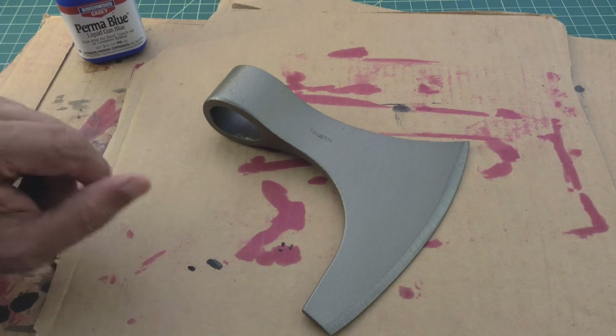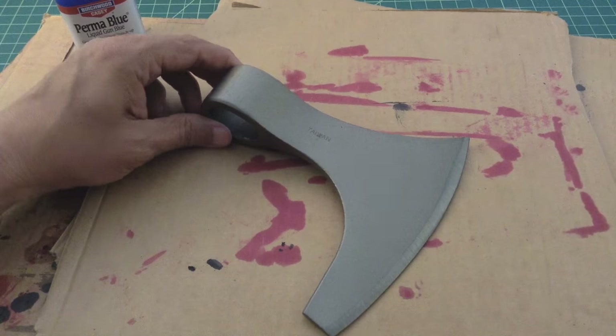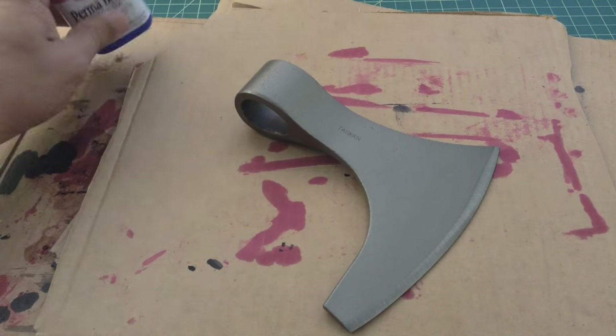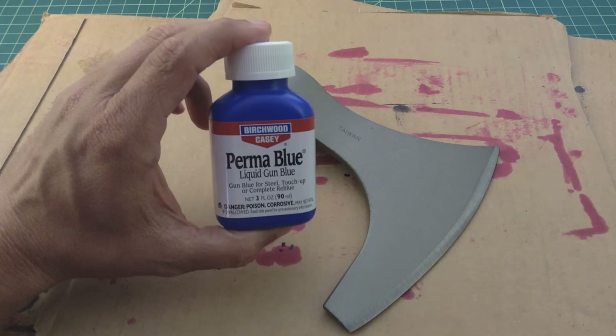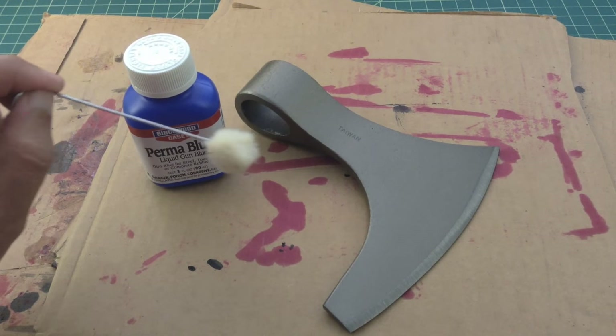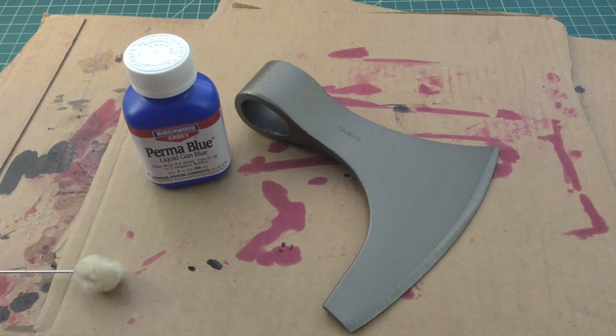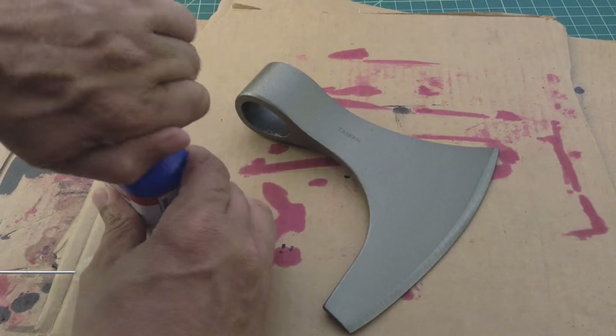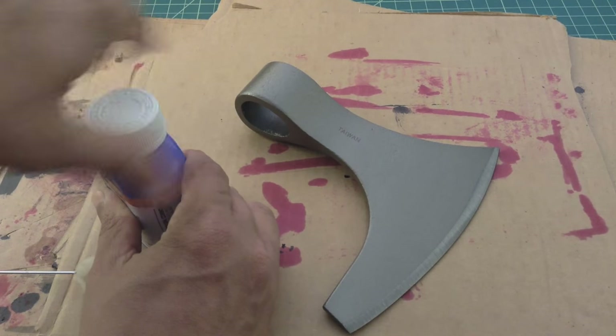All right folks, here's the head of the Cold Steel Viking hand axe. What we're going to do is cold blue it using this Birchwood Casey Perma Blue. We're going to apply that with some of these daubers or something like that. I'm not wearing any gloves because I live life in the fast lane, so let's go ahead and get started.